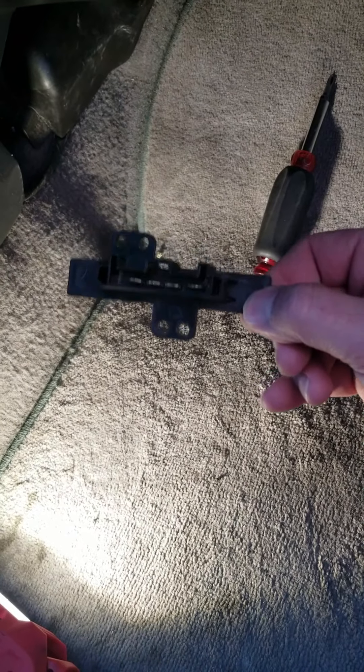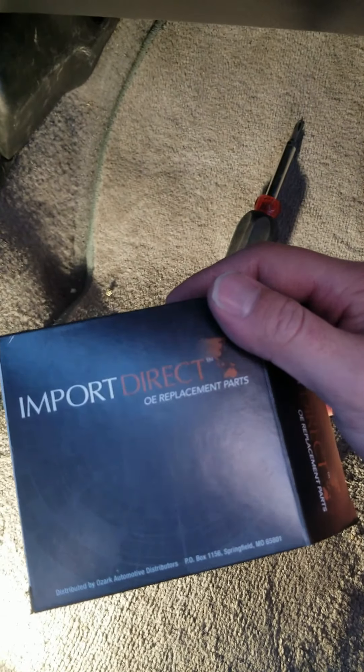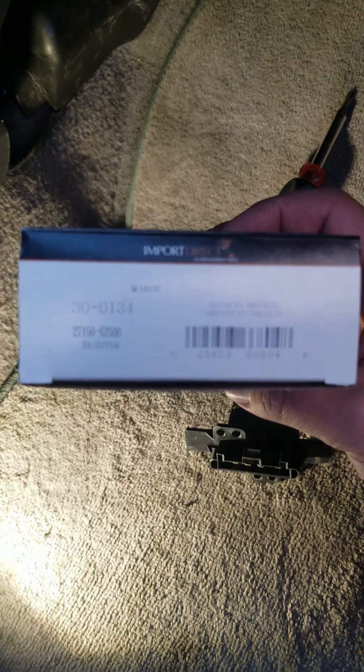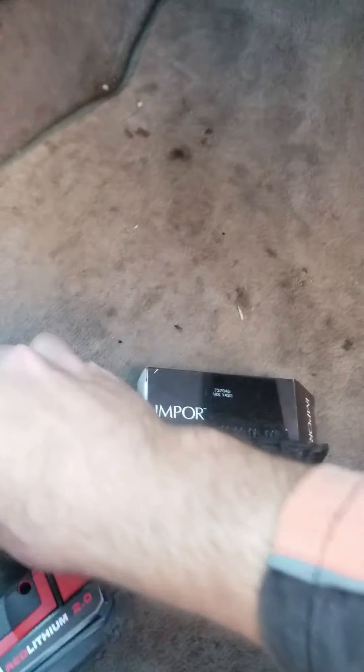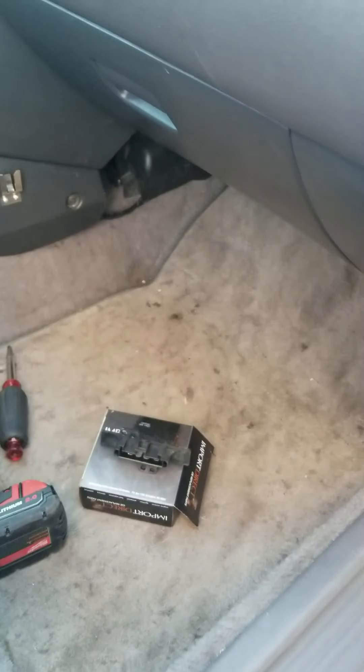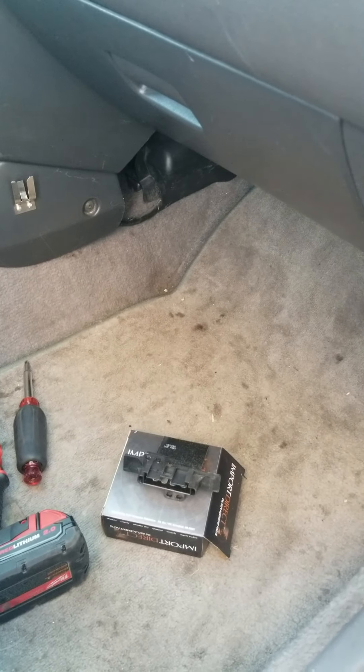It's called a blower resistor motor. Looking at the part number — this is from O'Reilly's, brand Import Direct, much better quality than Master Pro. The part number is 30-0134, resistor motor. Pretty simple to do yourself — no need to pay a mechanic. It takes a Phillips screwdriver and about five minutes of your time. Hope this helped somebody out and saved you a little bit of money. Please subscribe to my channel, like the video, and drive safe.